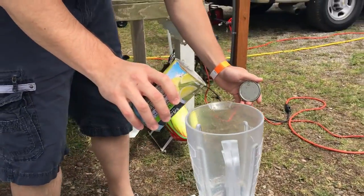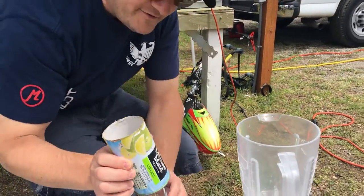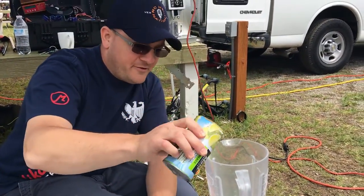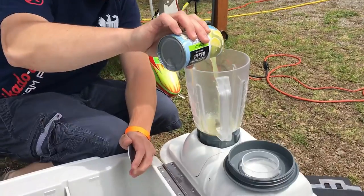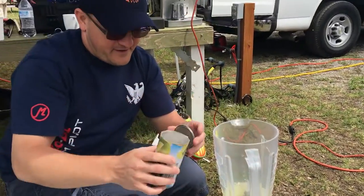So what's the recipe here, Sean? A little Minute Maid concentrate? Yeah, we start with some limeade straight from the store — pure concentrate limeade. Pour it right in there, do about half a cup.